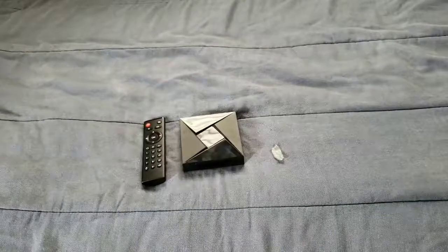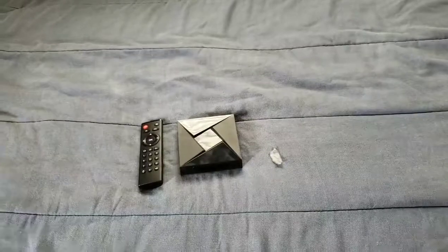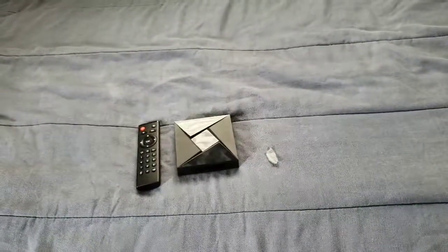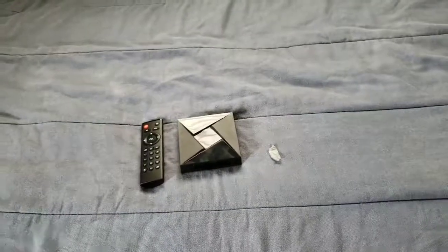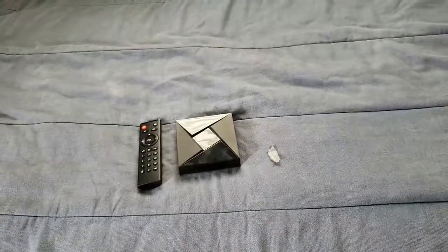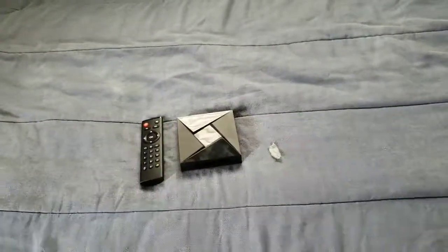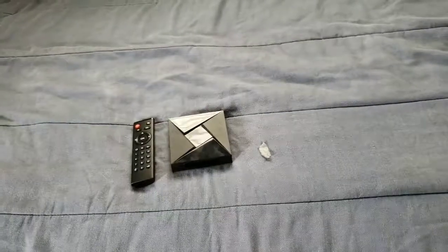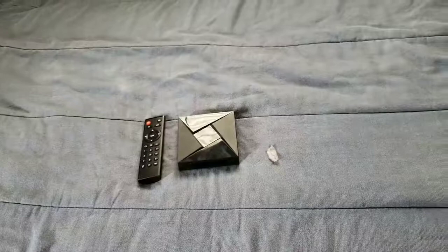You can definitely sideload all of your APKs and watch all your favorite apps, TV shows, and movies. If you have movies and TV shows stored on your thumb drive or hard drive, just plug it into this TV box and watch them using the remote to navigate.